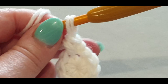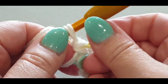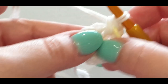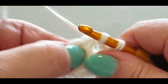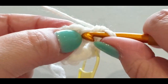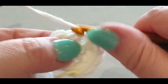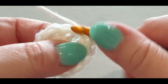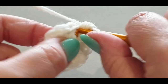Pop your stitch marker in your first stitch so you know what to slip stitch into at the end of the round. This round is very simple — all you're doing is two single crochets in every stitch. You've got one there, pop in another in the same stitch — that's two. Two into the next, two into the next, and so on in every stitch until you get to your stitch marker.